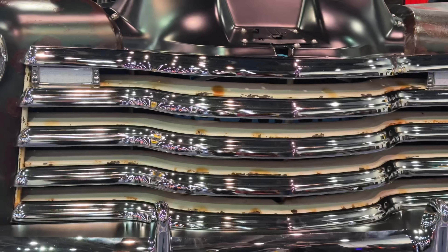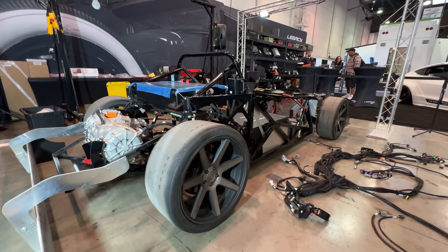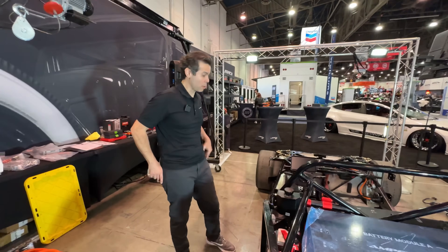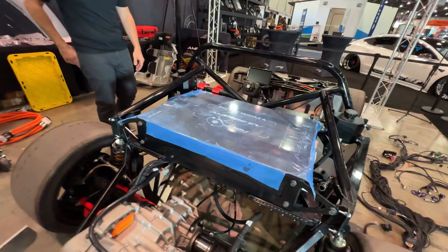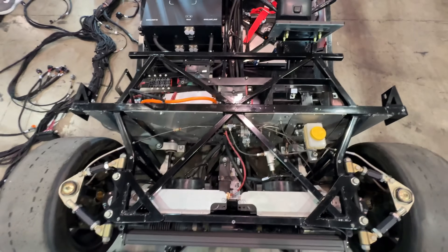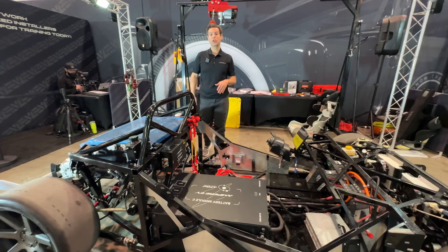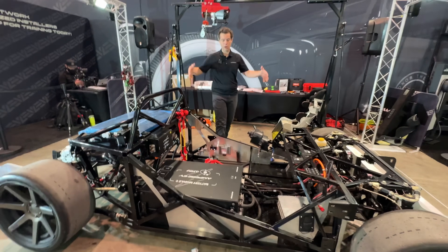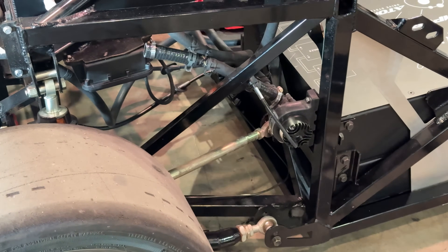Martin, take us through the system — what it takes to build a car at a show in four days, and where Ampere EV is going. I'm with Ampere EV. This is our Atom Drive system. Here at SEMA we're partnering with Legacy — they're doing a live build. We have technicians who went through the Legacy training but had never touched our system before, and over three days they're installing our system into this chassis. It's actually going to drive out on Friday.